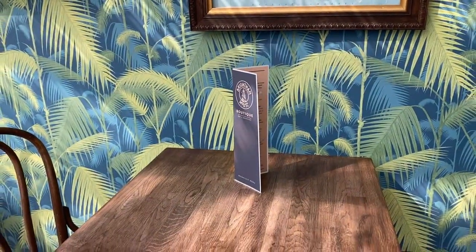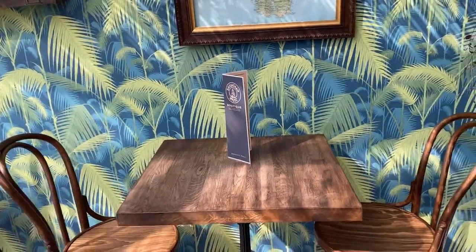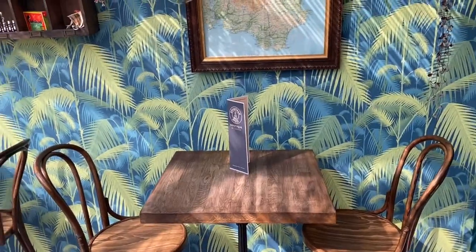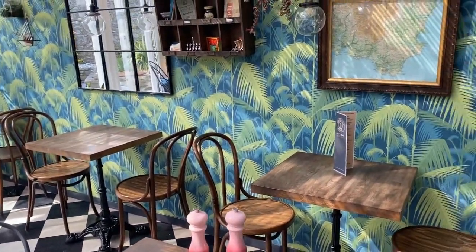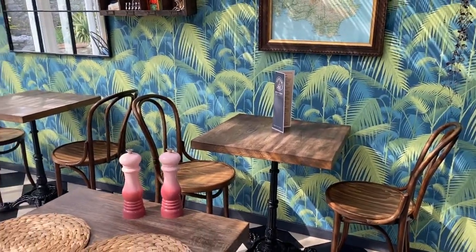We've got vegetarian options and a new vegan tasty treat, but most importantly I think he's got some pancakes which he's going to demonstrate and show you in a few days time.